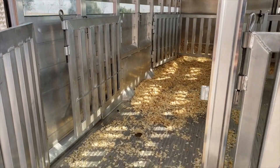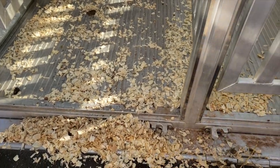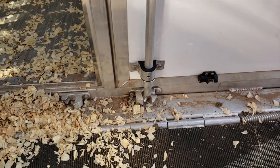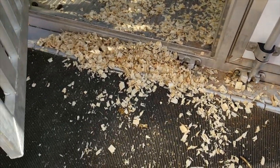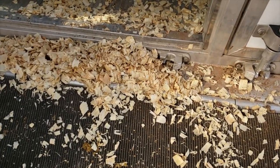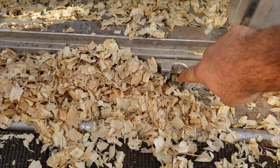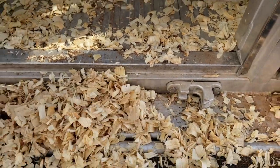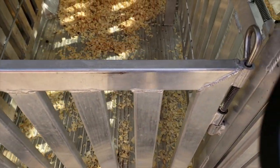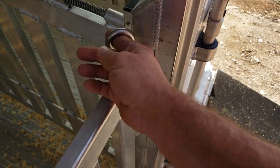The one complaint I have about this trailer is the doors. They have container door latches on them, which I'm sure works great in most industries, but when you load and unload pigs, they drag shavings out. Almost every time you close these doors you've got to dig down there with your finger and get shavings out of the latch to get the doors shut. I also found out the hard way — these latches for the gates, if you leave them out, they catch the door when you try to shut it and it won't latch. Always keep those things tucked in.